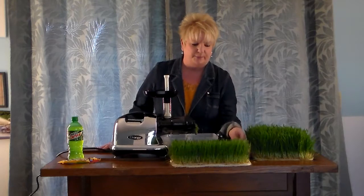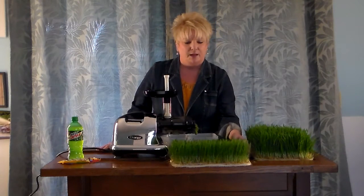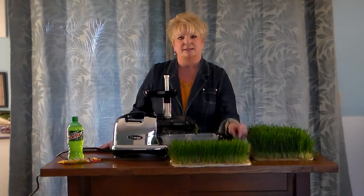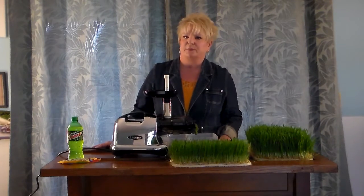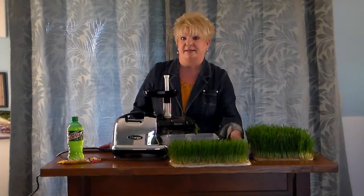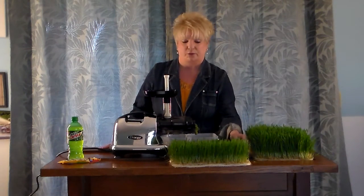I want to teach you a little bit about where mold is in wheatgrass, but I want to give you some helpful hints first. The first helpful hint is temperature. Your temperature wants to be around 70 to 72 degrees. Wheatgrass grows really well in that temperature, and the hydroponic wheatgrass grows really good in that temperature.